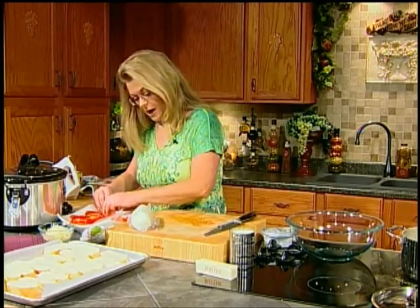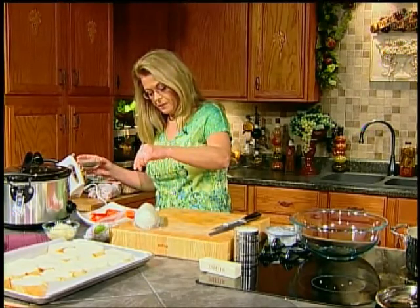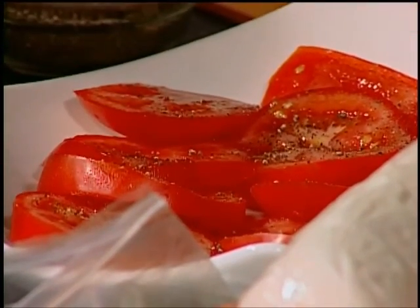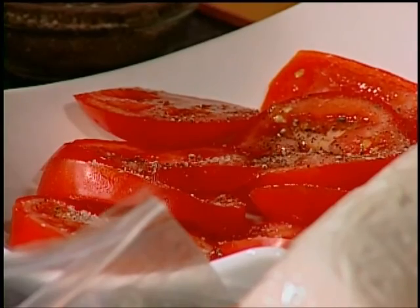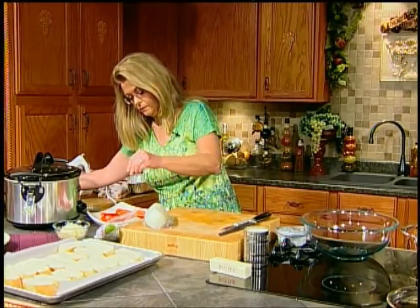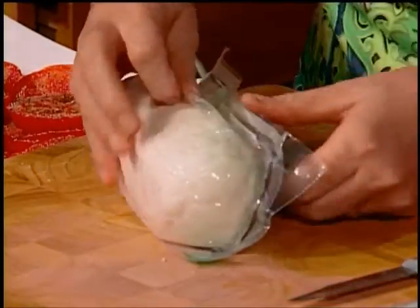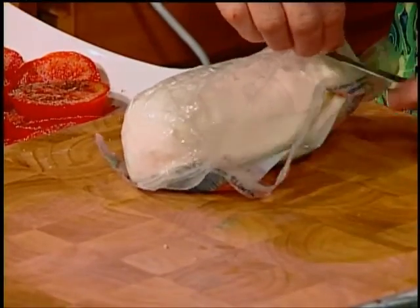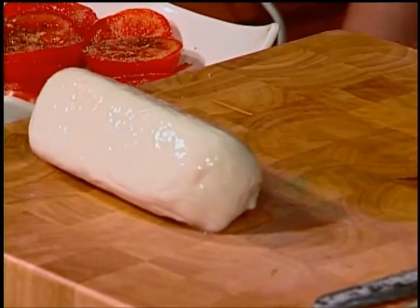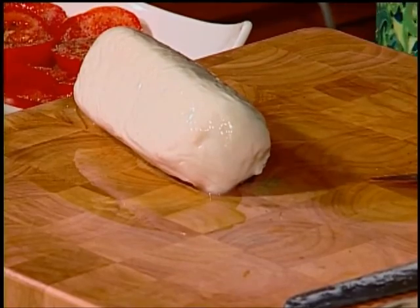I've got my tomatoes. I'm going to salt and lightly pepper the tomatoes. You really do need good summer tomatoes for this dish — don't even bother with those winter tomatoes that have no flavor. You need the good tomatoes. Tomatoes need some salt. Then I have one package of fresh mozzarella cheese. This can be found in any grocery store in the dairy department. Let me wipe off my knife — you need a serrated knife for this — and cut it into just small rounds.